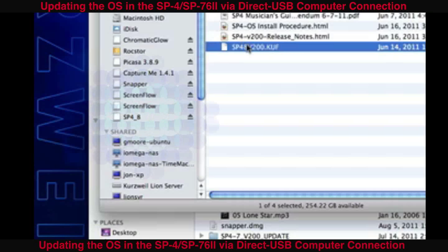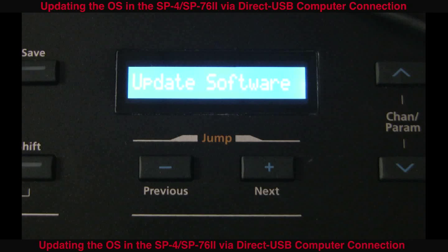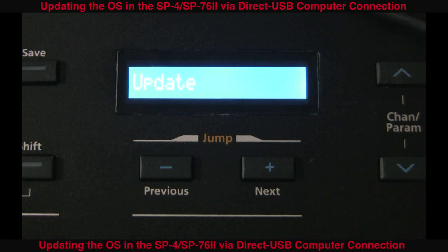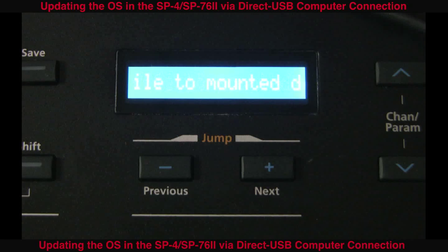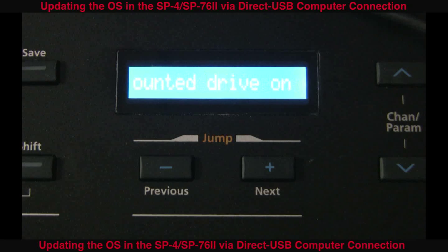Press the channel parameter button down once and you will see "Update Software". Press Next once more and the display will read "Update". Hit Next again and it will show you a scrolling message to copy the file to the mounted drive on PC, and click Next.